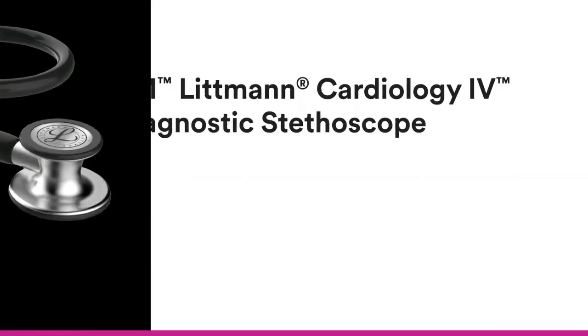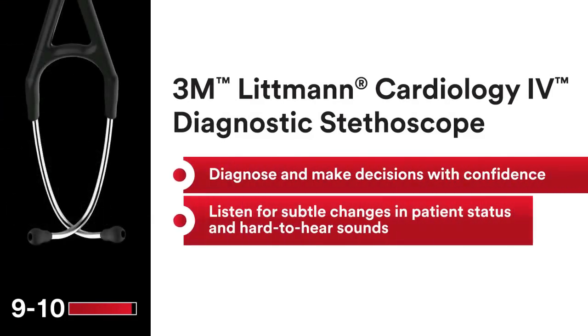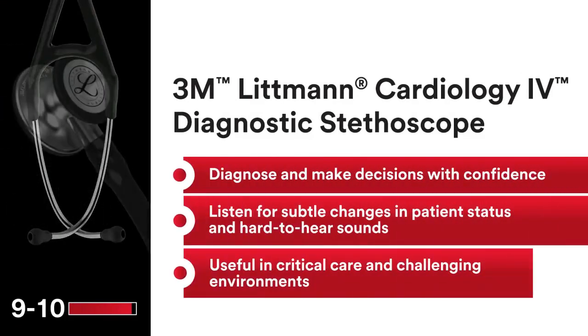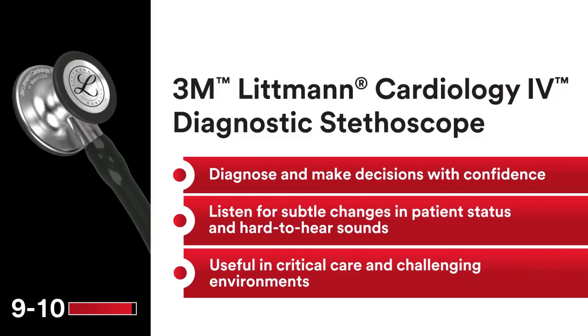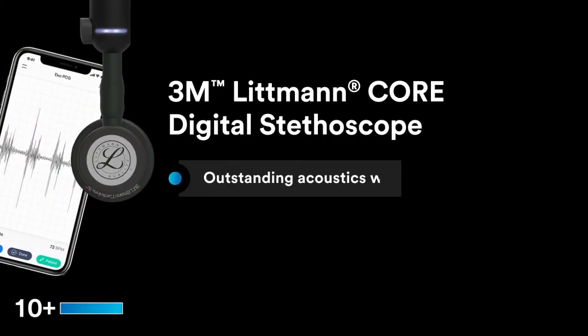7-year warranty. Ergonomic and high-profile construction — 40% larger chest piece and 60% deeper bell than the 3M Littmann Classic 3 Stethoscope. Designed for use with adult and pediatric patients. Tunable, dual-sided stainless steel chest piece with open or closed bell.